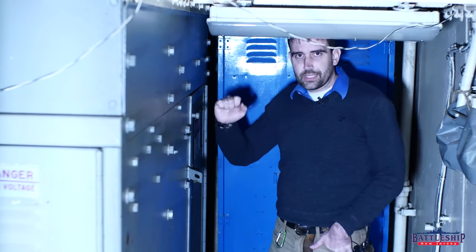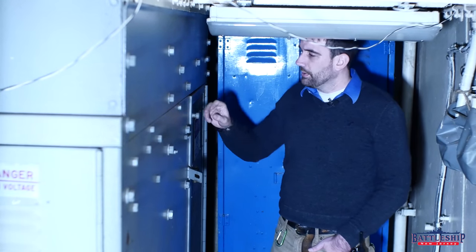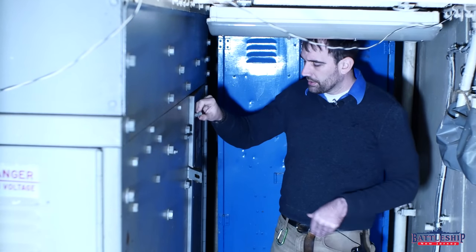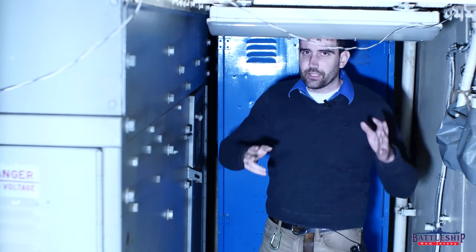The door is graded, so we recently did an inspection of these, and this is the only one we were able to get into. There are some threaded pieces here to hold the door shut. Remember, we're on a ship that's moving, pitching, and rolling.